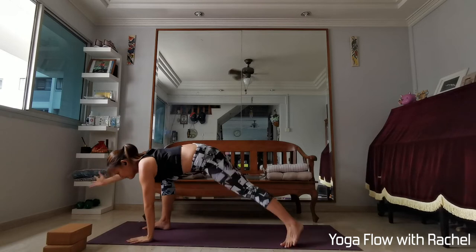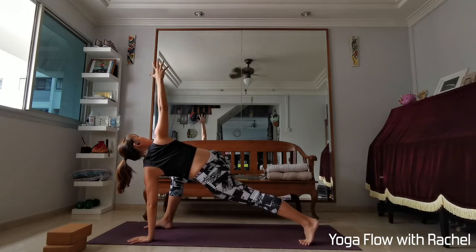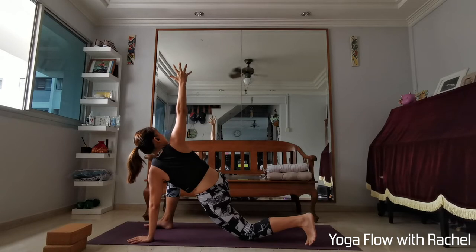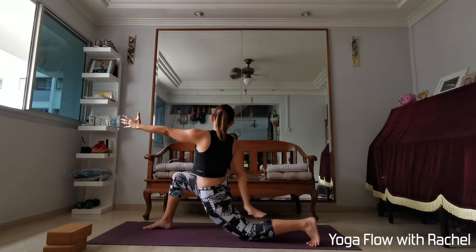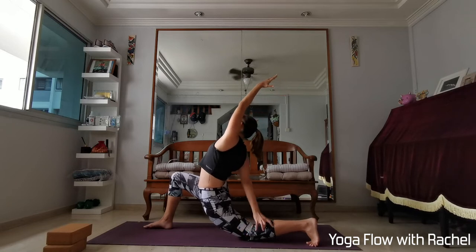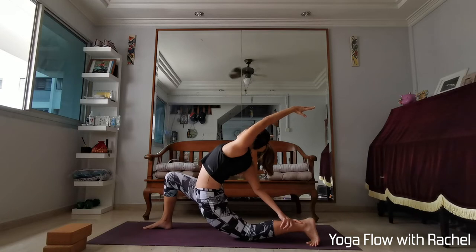Lower the left hand, spin the left heel up, right hand up — revolved high lunge. Pull the belly away from the front thigh, broaden the collarbones. Keep the body where it is, just lower the back knee down, hug your thighs in, stabilize into the lower body first. Then inhale, lift your trunk up into your revolved low lunge — still looking towards the right side of the room. You can choose to stay here, or maybe right hand onto the outside of the left leg, left hand up. Open the left armpit and chest towards the sky. Maybe walk your right hand closer towards the left ankle — going for a nice twisted back bend. Keep hugging your thighs in for stability. One more breath here.